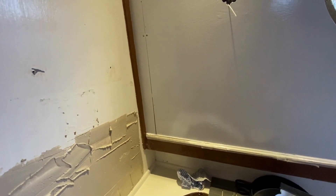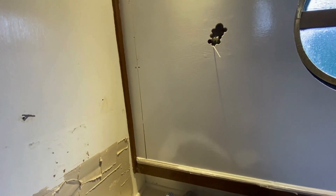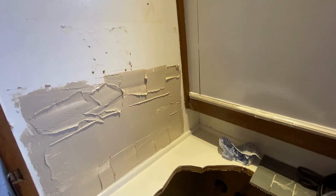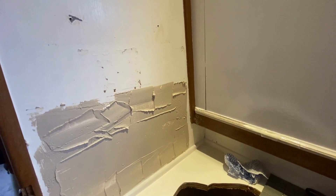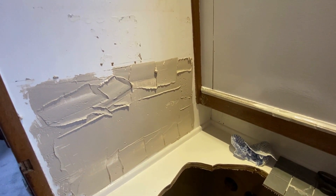We've only got a few little bits to touch up on the paint, so we are going to start the tiling because we're sort of running out of time now to get it all done. Excited to see what it looks like.